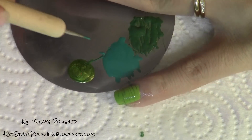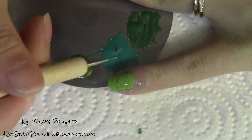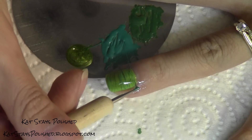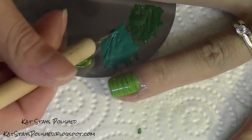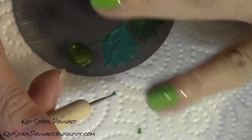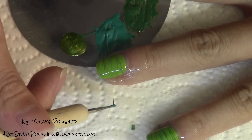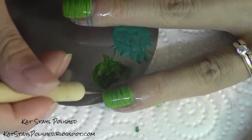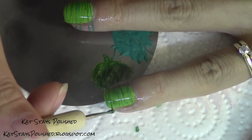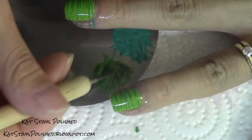Move on to the next shade of green — I'm saving the shimmery polish for last. On the next shade of green, when spinning these types of polishes, they can get a little gloopy so you may get thicker threads at times. Just re-spin the polish until you get the thin threads you want.